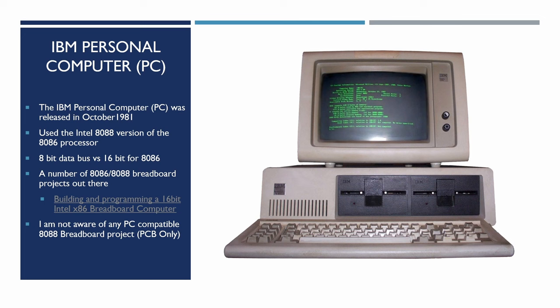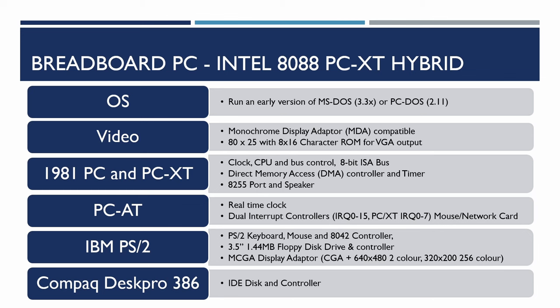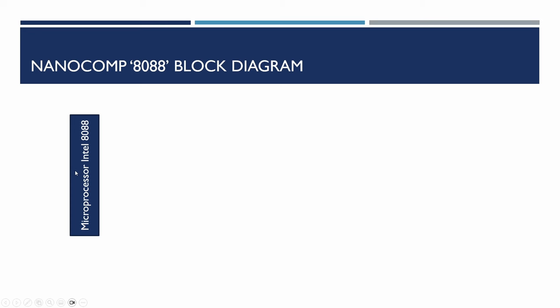The IBM PC was released around October 1981. It used the Intel 8088 version of the 8086 processor, which had an 8-bit data bus versus the 16-bit data bus of the 8086. There are a few breadboard 8088/8086 projects out there, but no PC-compatible project. This one will hopefully run an early version of MS-DOS, with a monochrome display adapter, using architectural components from the 1981 PC, PC/XT, PC80, PS/2, and the Compaq Deskpro 386.